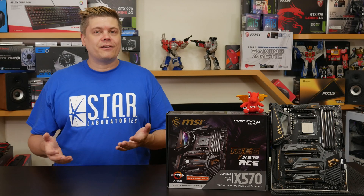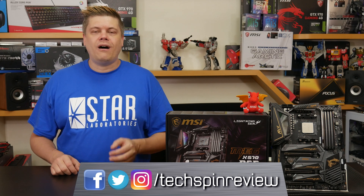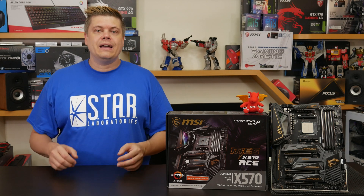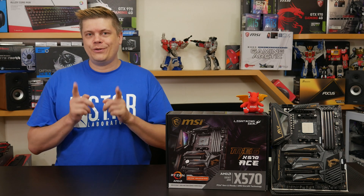Before the results, a quick reminder that if you want to connect with us online we're on Twitter, Instagram, and Facebook all at TechSpinReview. There are links below — if you decide to grab a new motherboard you can support our channel by using our affiliate links with no extra cost to you.